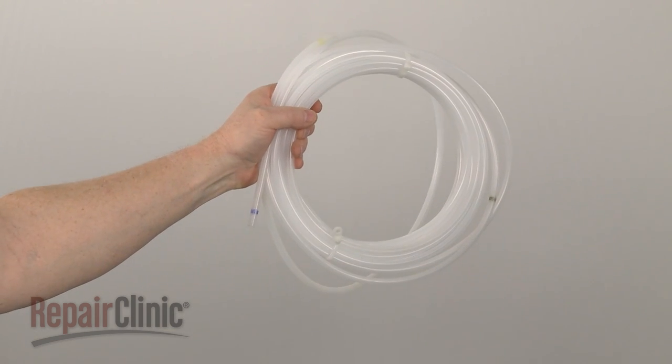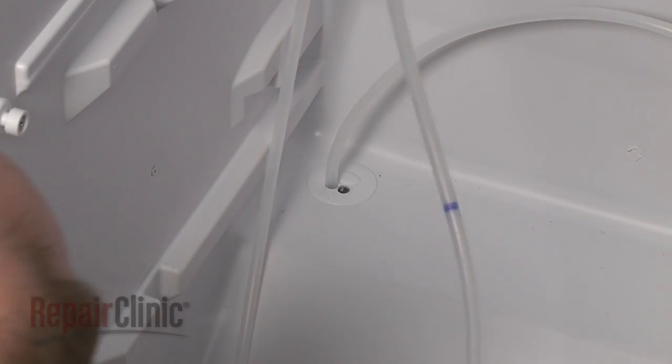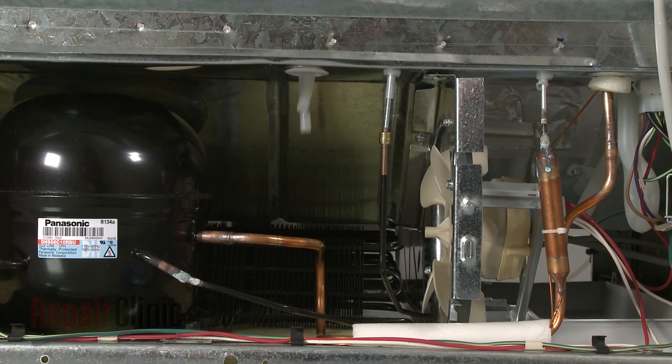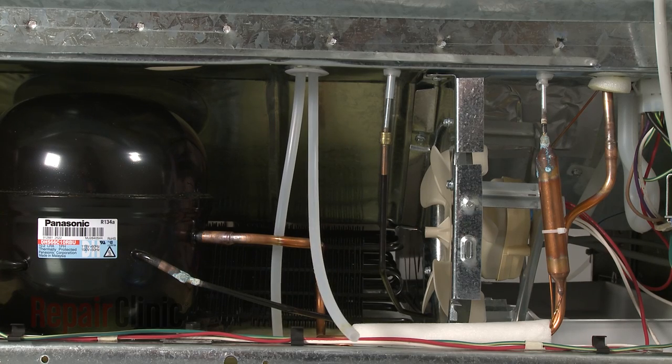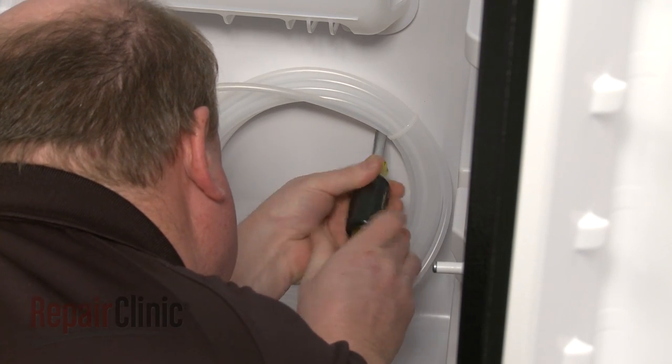You're now ready to install the new water reservoir coil. Feed the appropriate water lines through the bushing in the refrigerator compartment. Position the reservoir coil on the rear panel and secure it with the screw.